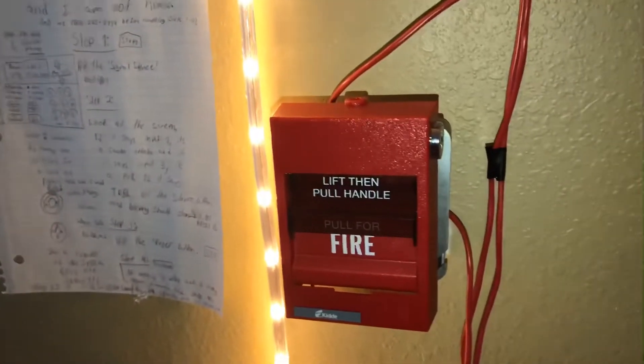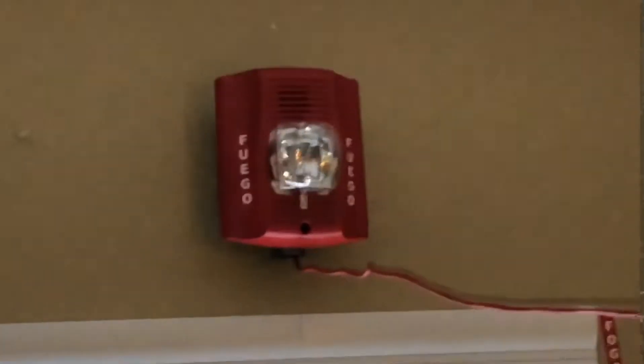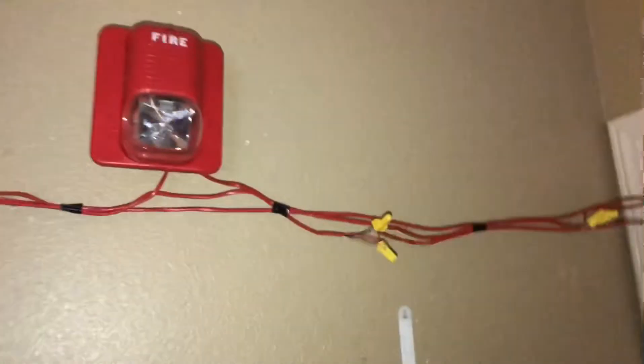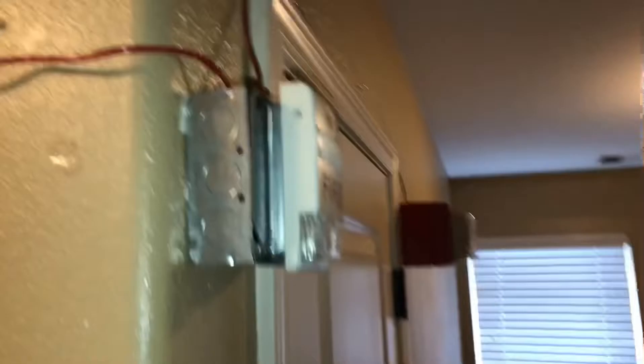So we got the panel, we got this pull station, KD278B, System Sensor 2151HR P2R, but I put Fuego lettering on it because why not. We got this thing still. Same 425120, Genesis remote strobe, EST pre-integrity.